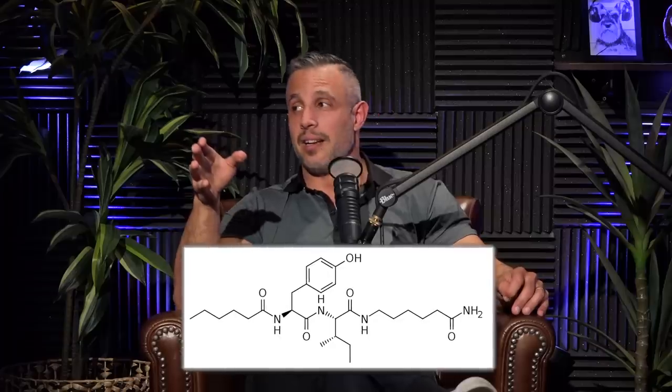Speaking of super smart — I just learned about a peptide called Dihexa. Have you guys heard of this? Do you know what BDNF is — brain-derived neurotrophic factor? It's like miracle growth for the brain. Apparently this peptide Dihexa is like 10 times more powerful than BDNF for the brain. Using this peptide dramatically increases neural connections, brain cell growth, and brain repair. They call it the limitless peptide.